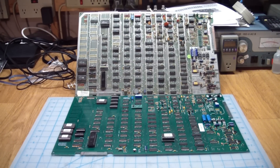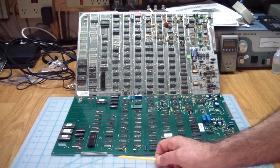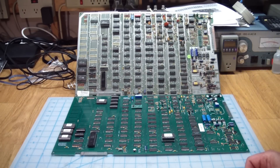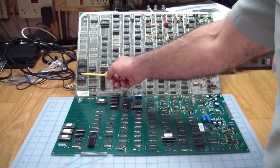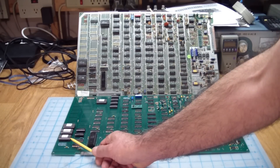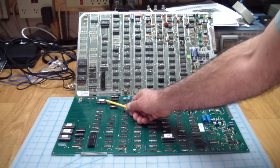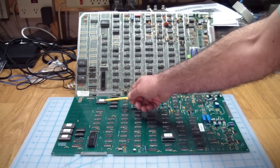So what are the differences? Not that many. The first difference, which is actually quite useful, is this board is changed so that it can use standard 2716 PROMs rather than the factory mask ROMs on the original. The pinout is slightly different from a 2716 — I think a select line and an address line are swapped on it. You have standard 2716s here, which are still easy to get. There's the vector ROM over here, which was also of the mask ROM type originally, and this also accepts a 2716.